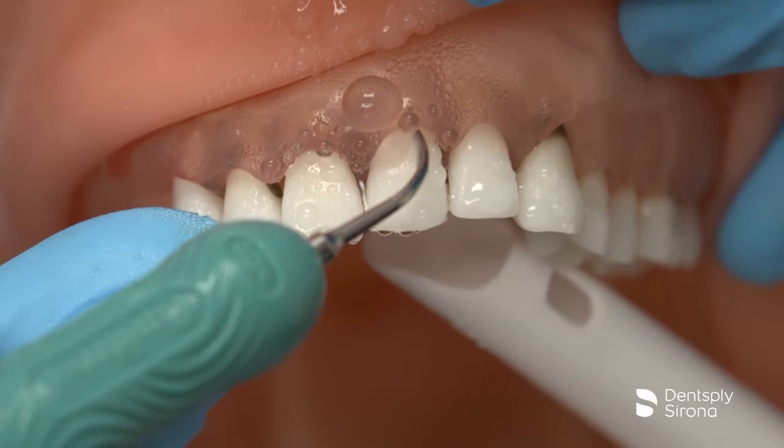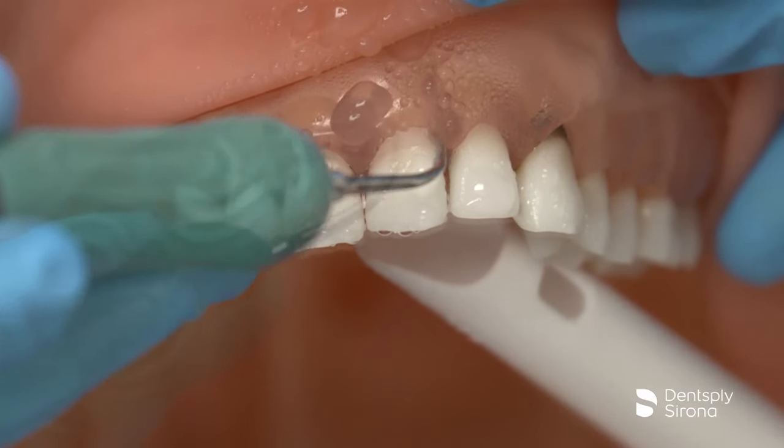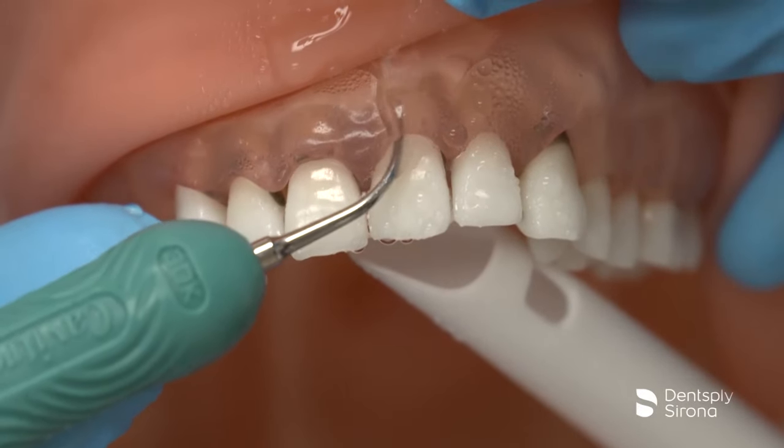Haphazard strokes will leave the surface incomplete, contaminated, allow for biofilm to attach, and harbor the pathogens we are attempting to rid from the pocket.